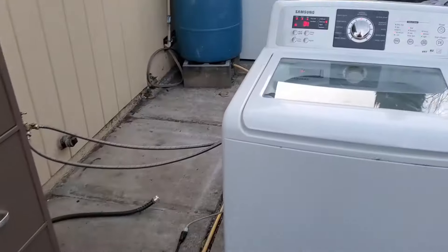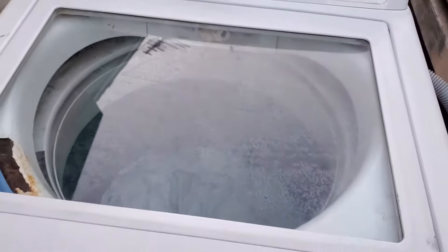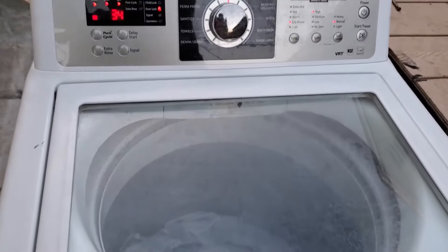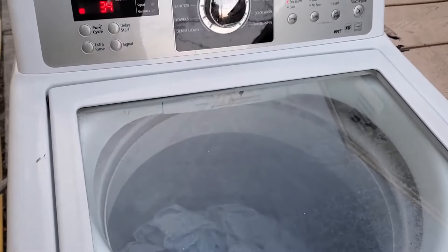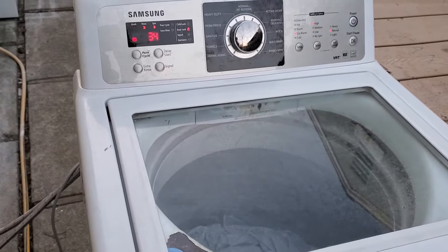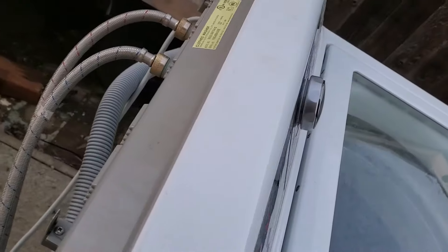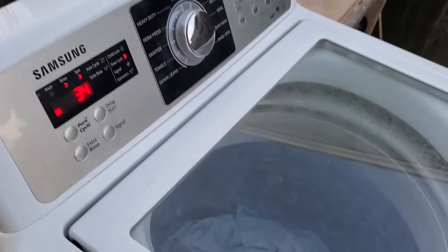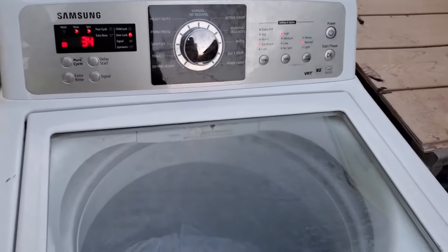I've got this machine hooked up to my test station with some 'duct tape delicates' in there, and they're washing away as normal. That clicking sound that was audible earlier can no longer be heard, which confirms that the suspension rods were indeed bad or on their way out. Now this machine is working as it should. If this video helped you fix your washer, make sure you hit the thumbs up.